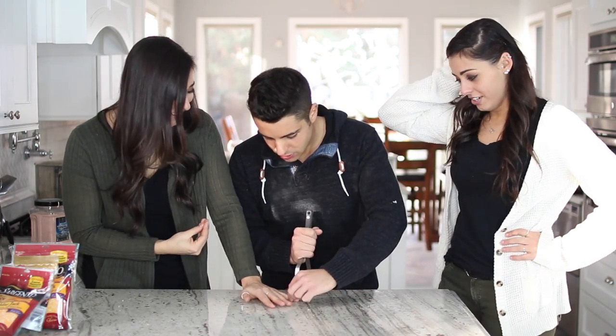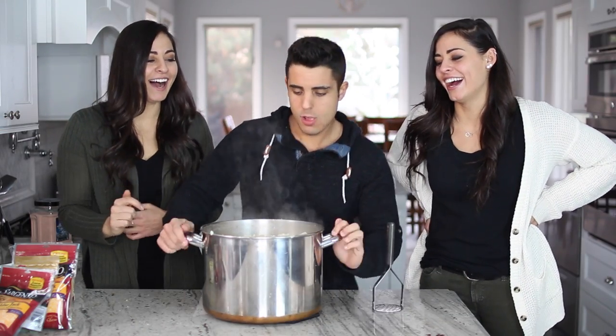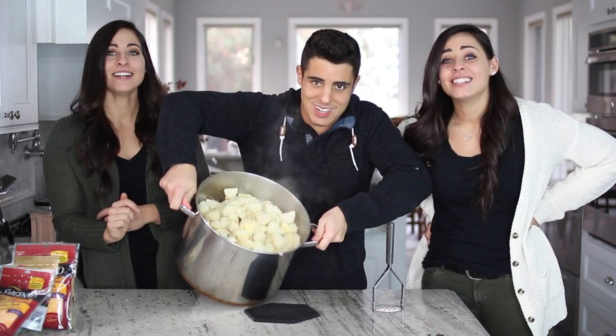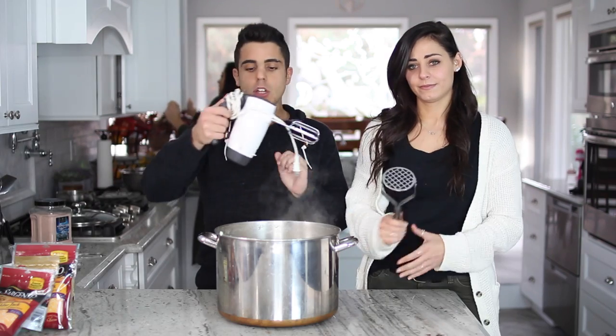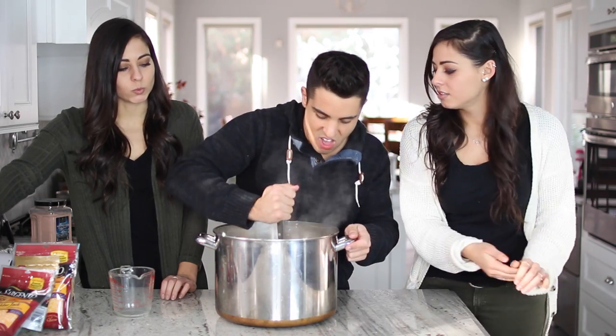We just drained all the water. We're gonna now proceed to make the mashed potatoes. This thing is full — it's 20 pounds, so hold on. I can't touch it because it's hot, but it's pretty full. It's a lot. What you're gonna need is a masher — this blow dryer with handles. Can I mash? Yeah.